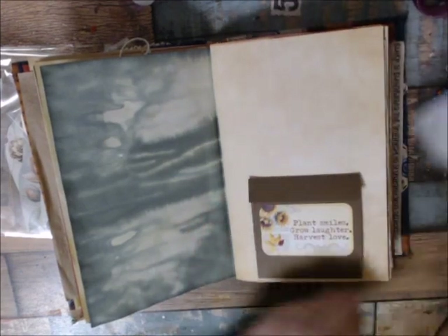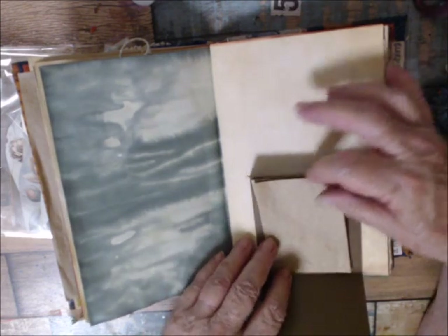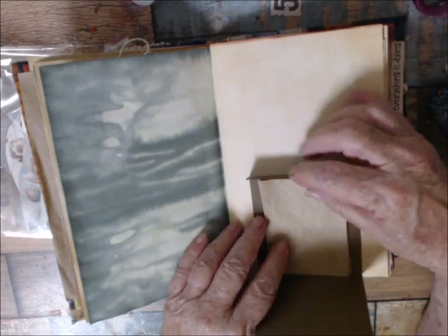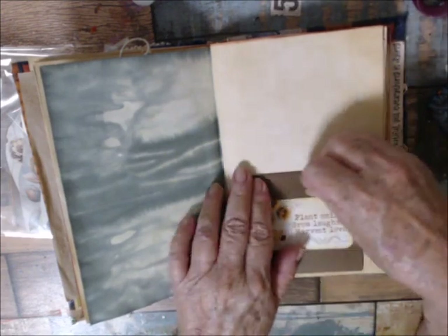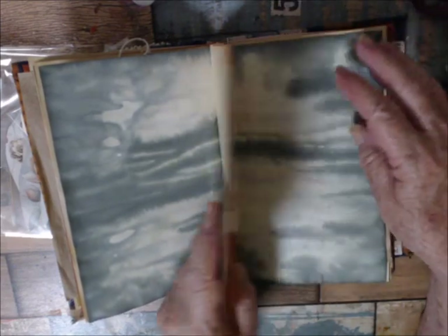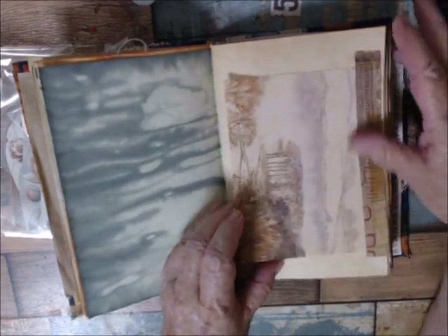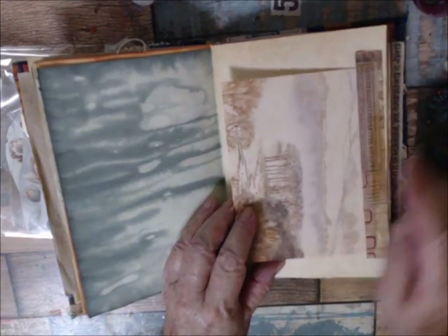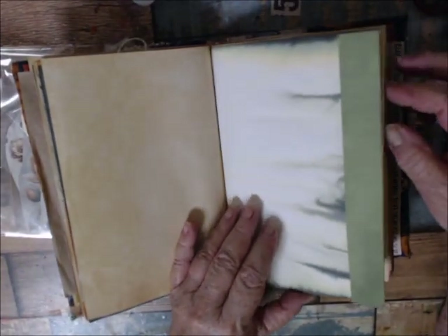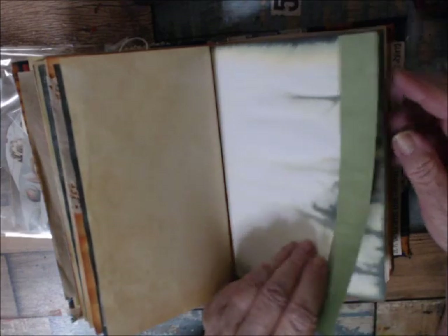This is another pocket with some coffee-dyed vellum in it — it still needs to be finished. It says 'plants must grow after the harvest.' This is just colored cardstock. Here's a vintage postcard — I put Tim Holtz fabric tape down and just turned it into a flip. I used some bits and pieces I had left over from the dyed papers and made a border for the page.